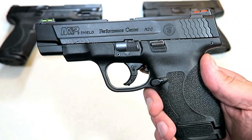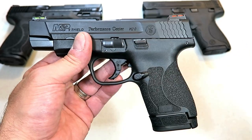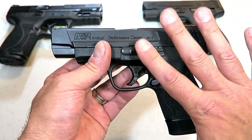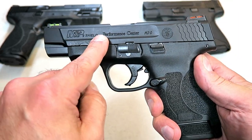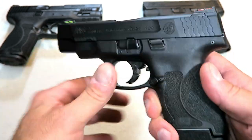These were released mid to late April, so they are new for 2019. There are various models available. This is your bare-bones model from the Performance Center, and what it has is a 4 inch barrel and hi-vis fiber-optic rear and front sights.